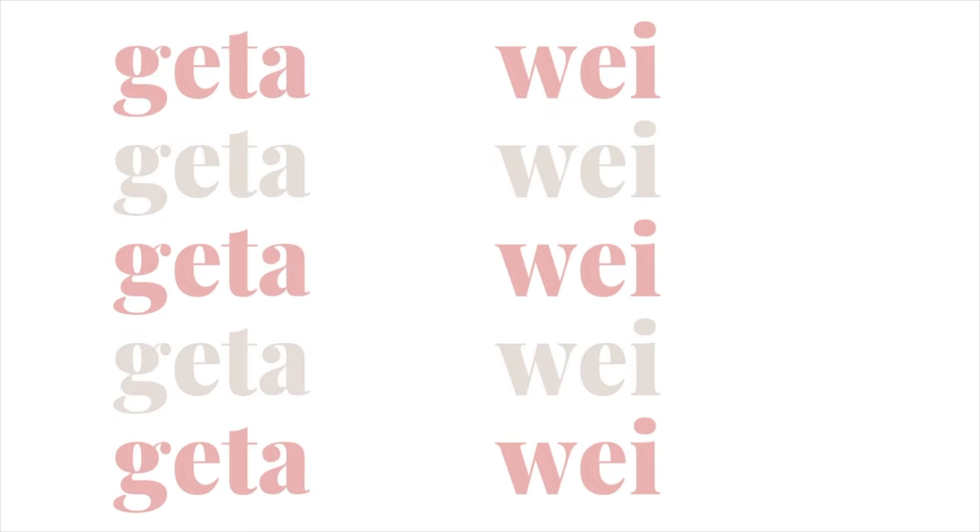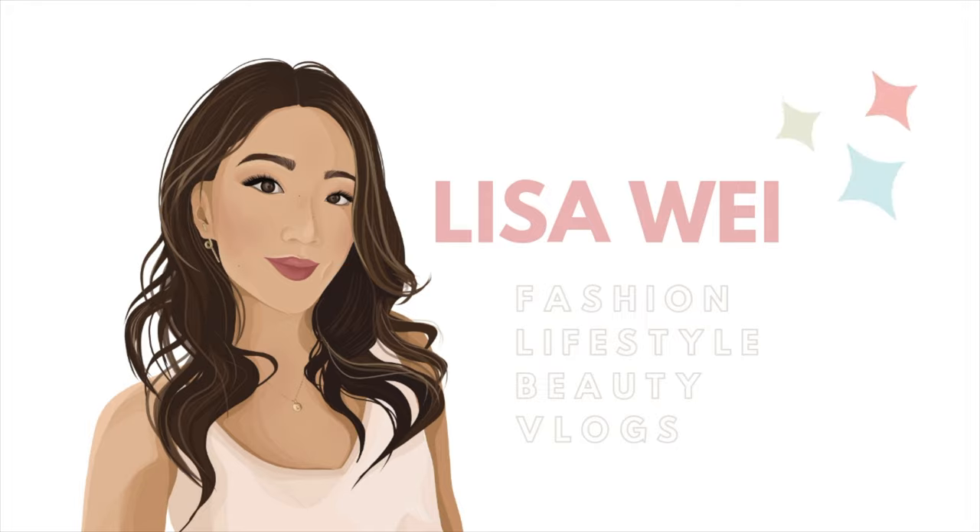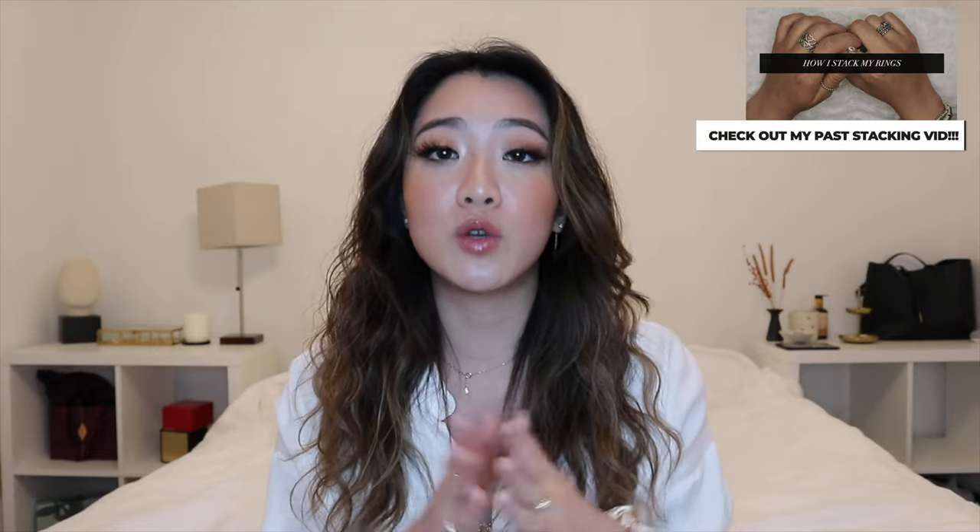What's up guys, welcome back to my channel. If you guys are new here, my name is Lisa. In today's video I'm going to be going through how I stack my rings. This is kind of a part two video because I already made one about two years ago, when my entire collection was silver and all the rings were from Pandora. But I've updated my collection a lot since, and all my jewelry has now been converted to gold.